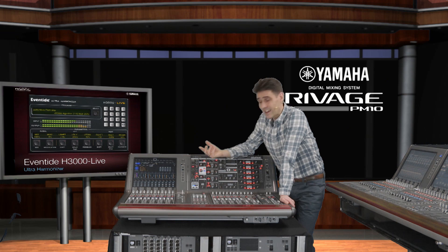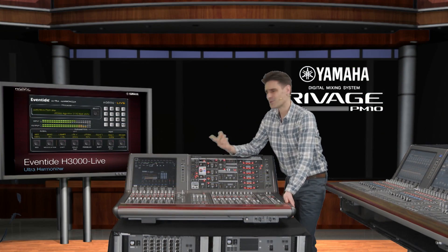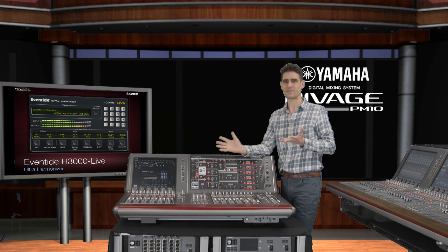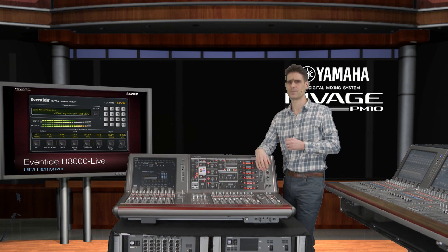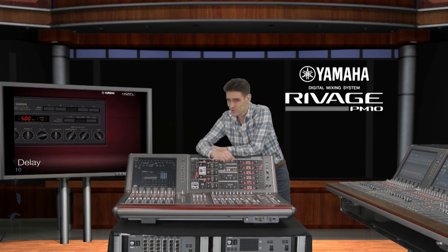We're also bringing the Eventide H3000 Live Ultra Harmonizer Effect Unit into the system. This is an enduring favourite among live studio engineers and musicians around the world. Combinations of pitch shift, delay, reverb, modulation and filters can be created and crafted to achieve intricate sonorous effects. Add rich harmonisation to vocals or big lush chorus effects to guitars.